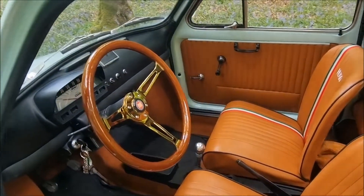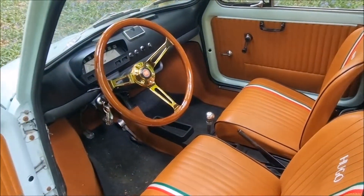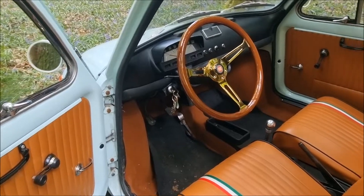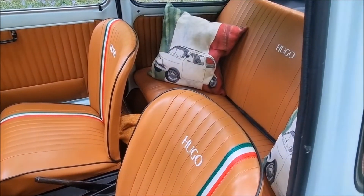I hope you like the new interior. Please let me know in the comments what you think. I'm really, really pleased with it - it's the best job I've done. My first actual interior job on a car as well, apart from changing the seat belts on my 911. I'm really pleased with how this one's turned out.